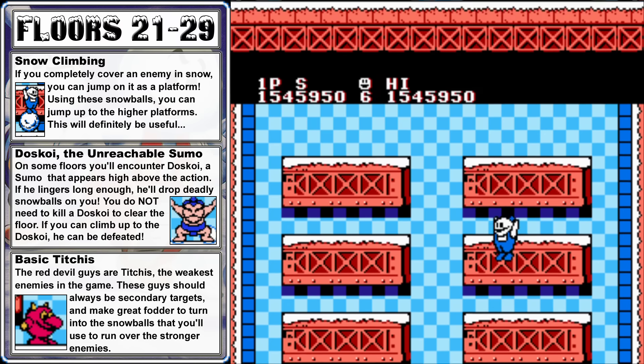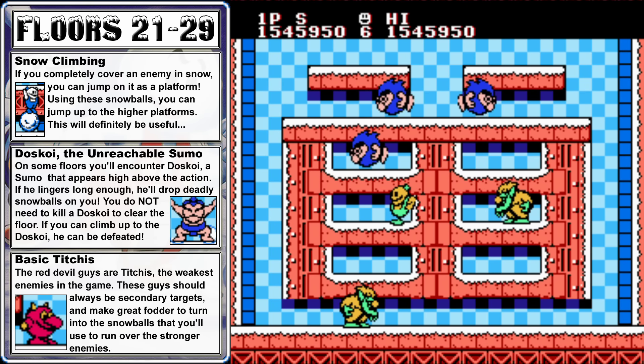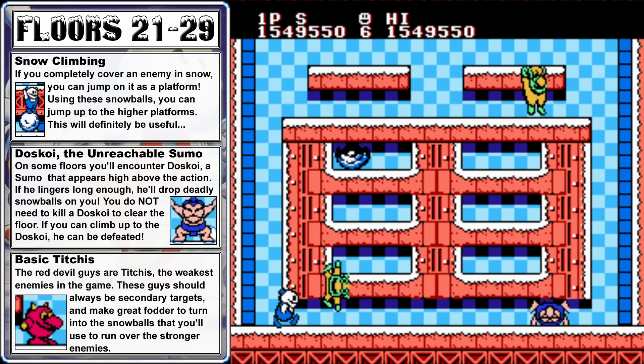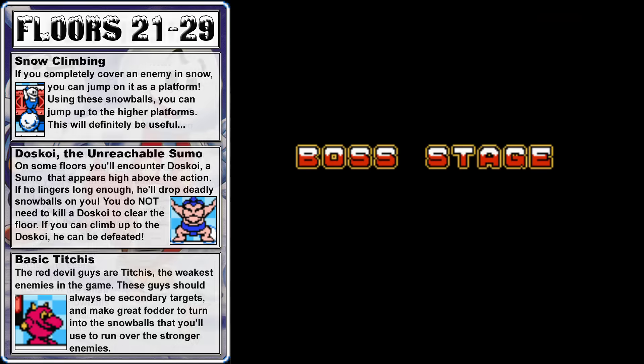The final floor before the next boss features three Komataros, so hop up the left side, freeze the lower one in place, but focus on taking out the two at the top. Then drop down and jump back up to take out the one you started with earlier. We got a green potion, so we'll use that to remove the final enemy.